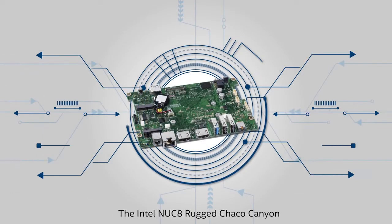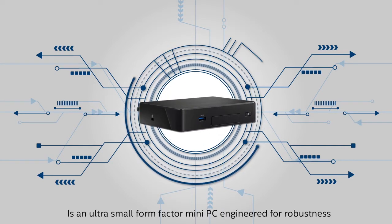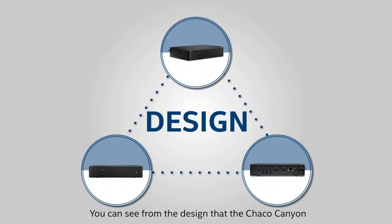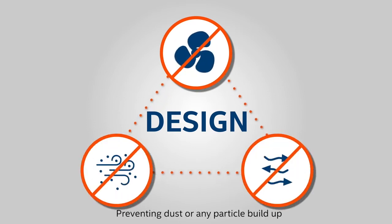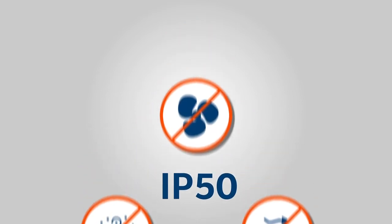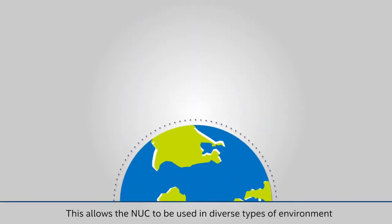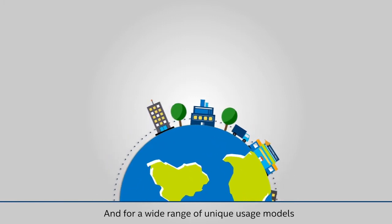The Intel NUC 8 Rugged Charcoal Canyon is an ultra-small form-factor mini-PC engineered for robustness. You can see from the design that the Charcoal Canyon is completely fanless and fanless, preventing dust or any particle build-up, conforming to the IP50 industry rating. This allows the NUC to be used in diverse types of environments and for a wide range of unique usage models.